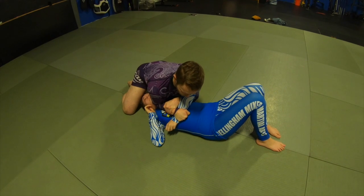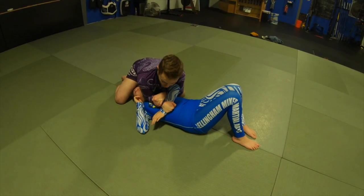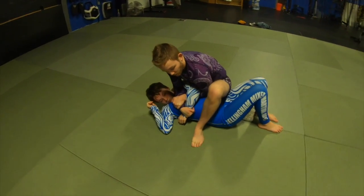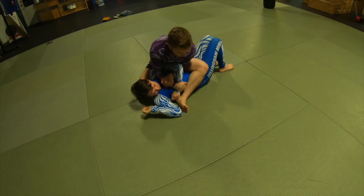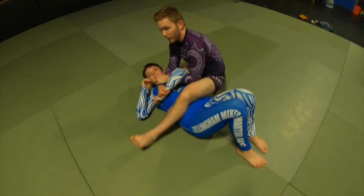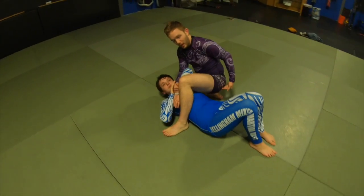From here, instead of turning the corner going power line, I'm just going to go ahead and step over her hips right here. So stepping over her hips, I'm going to sit down heavy — all my body weight on that leg. I'm sitting with my foot curled in toward her armpit or toward her face, and I'm sitting on the side of my leg.